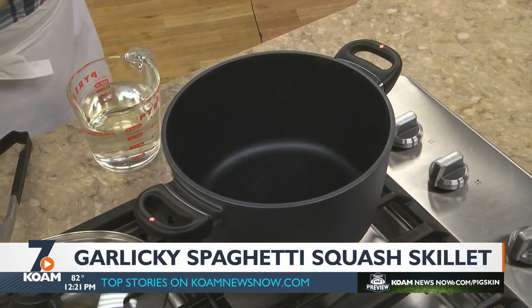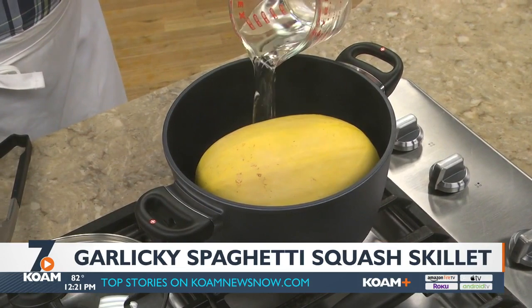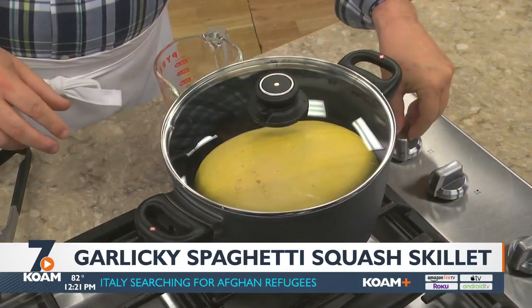Although there are a few different ways to cook them, we like placing a whole spaghetti squash in a large soup pot with about an inch of water. Once the water starts to boil, we'll cover it and let it cook for about 20 to 30 minutes or until it's fork tender.